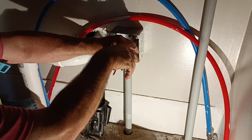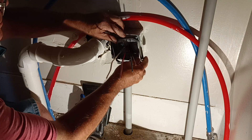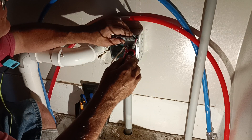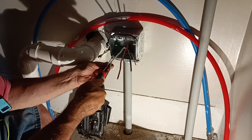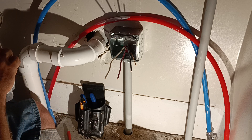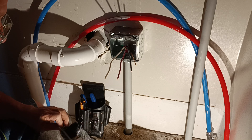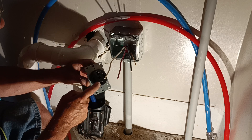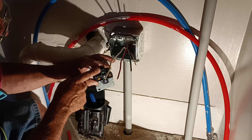We'll hook our wires up and put our mud ring on here. Red or black goes here, red or black goes here, white goes there, and the bare ground goes here. Red and black on the brass screws, white goes on the silver screw, and the bare or green goes on the ground-colored screw.